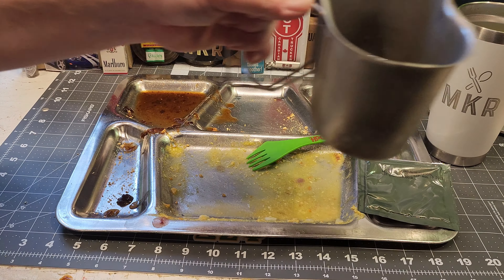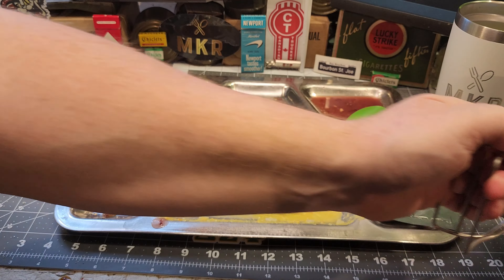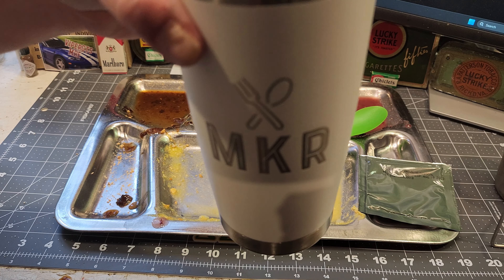Let's try some of that coffee after eating all that sweet stuff. Yeah, still not a fan of that coffee. Another drink of the pineapple isotonic drink.